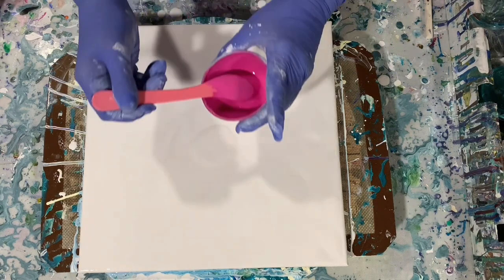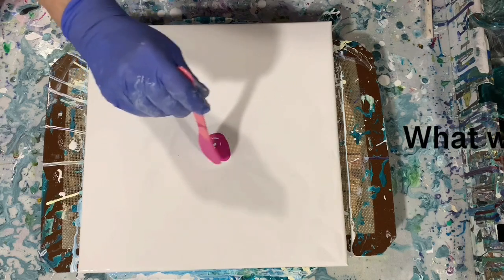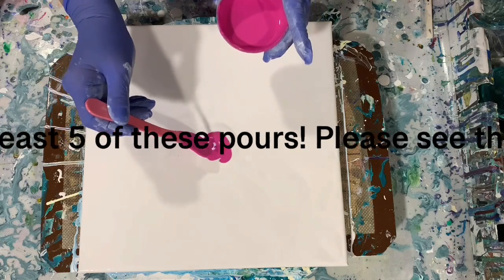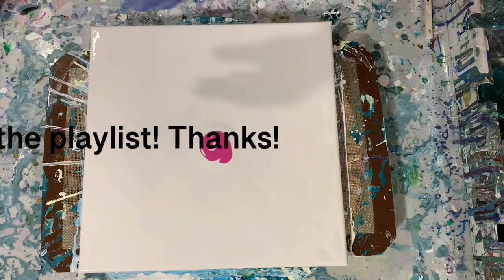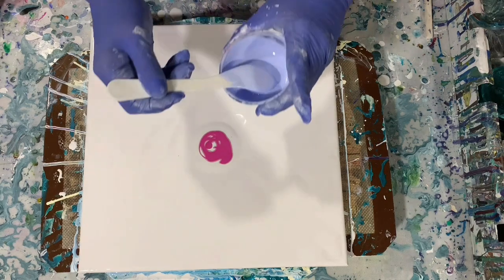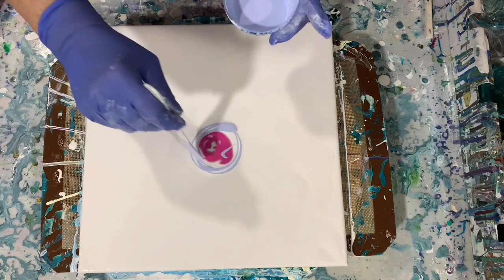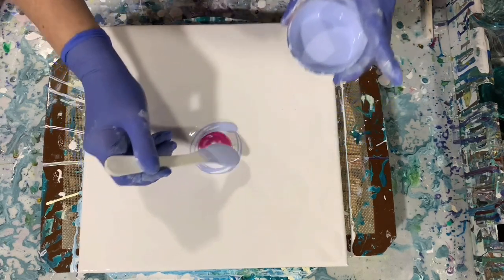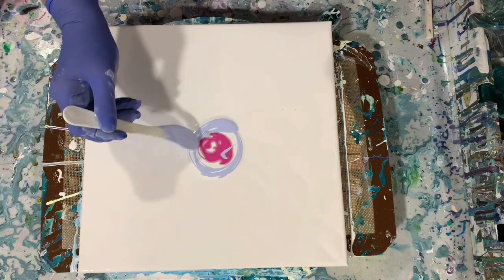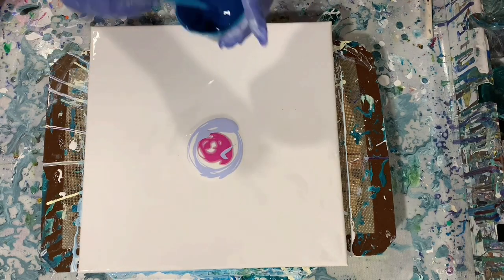I've only done one other of these Dutch pours blowing from the center out, and I don't think that I recorded it. It did turn out really well — matter of fact, it's a painting that I have hanging in my home right now. I did it quite a while ago when I first started out painting.